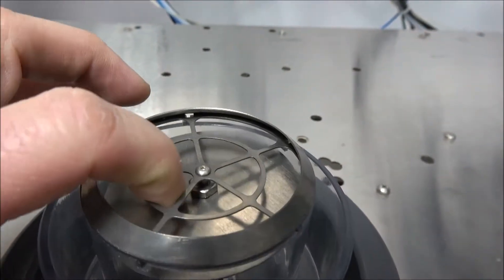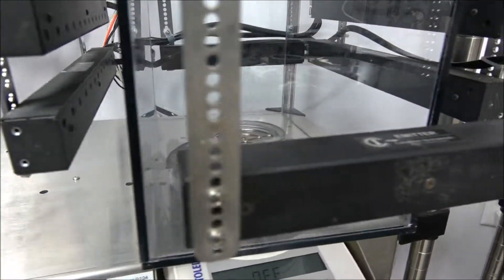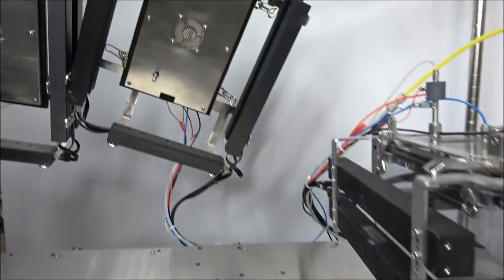New Life Scientific has acquired extra parts, but if you need a specific piece we may have, please contact us. New Life Scientific technicians have connected these systems and paired them with the included laptop.